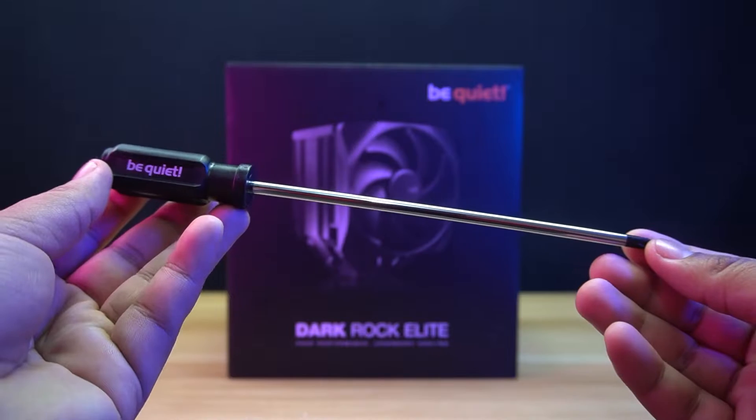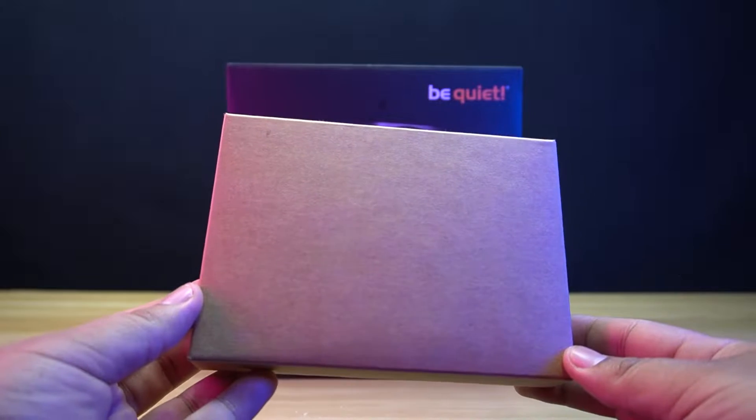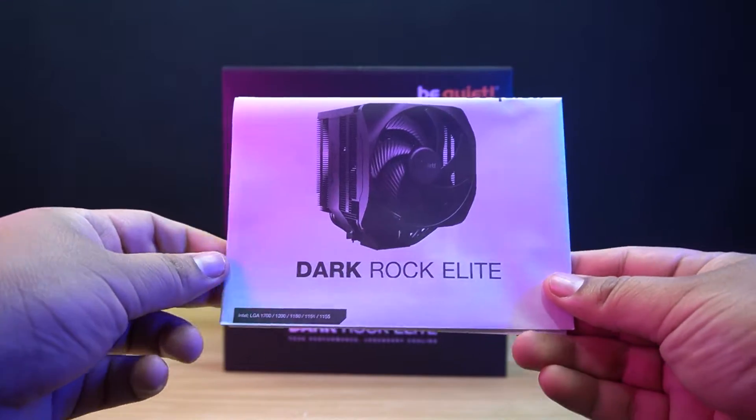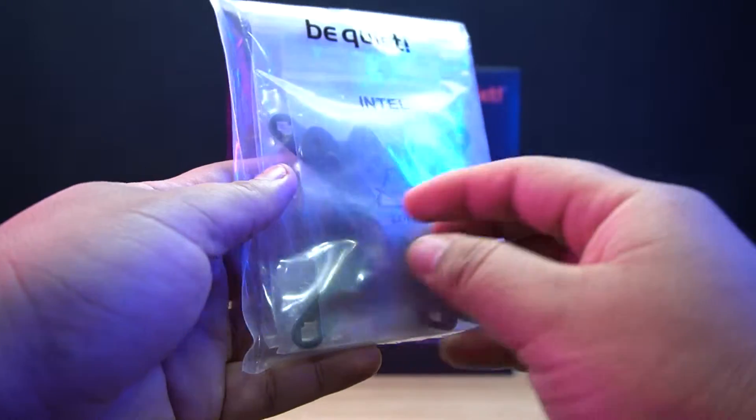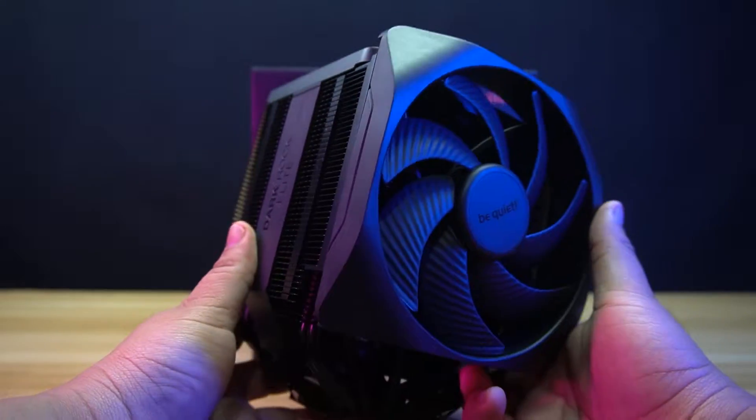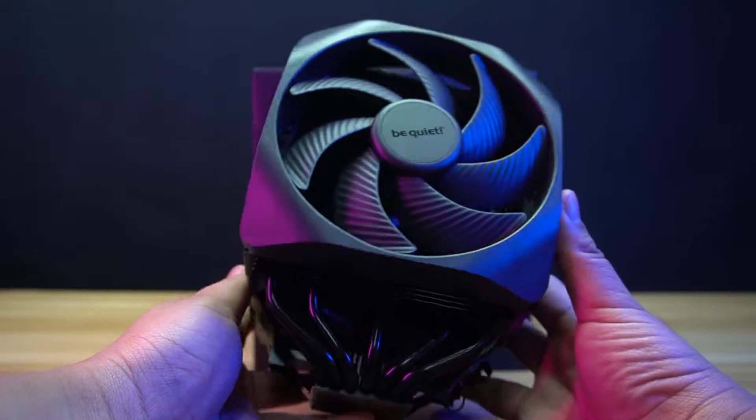Let's do the unboxing. Inside the box, you will find the screwdriver, a box that contains the user's manual, the Intel backplate, brackets, screws, spacers, and thermal grease, and lastly, the Be Quiet Dark Rock Elite Air Cooler itself.